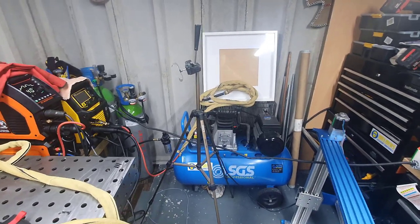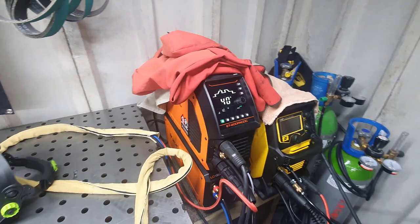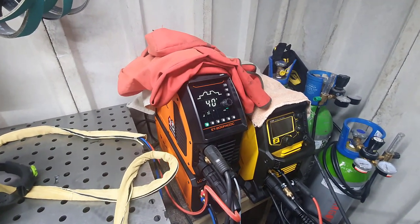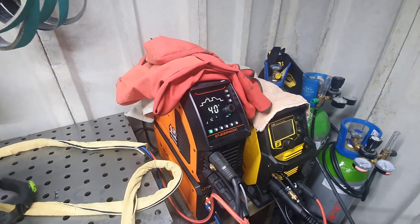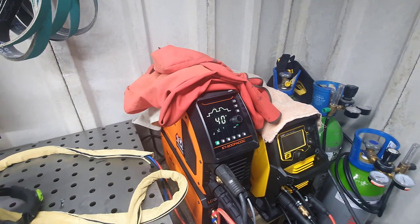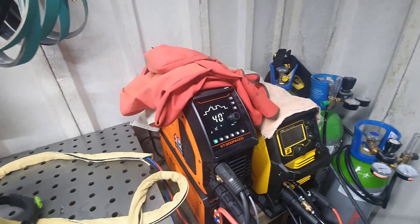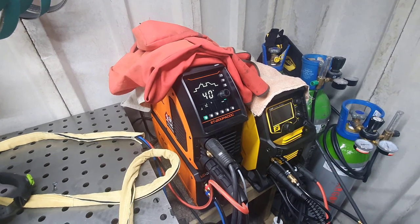Hi guys, welcome to my channel. This one is about something you've been asking for: the new Evo 20, the Jassic TIG 200. As you know, I've done before from my small garage workshop. I was on Instagram and YouTube, then I lost tons of subscribers, so I've kind of linked everything now. Here we go, we start again.